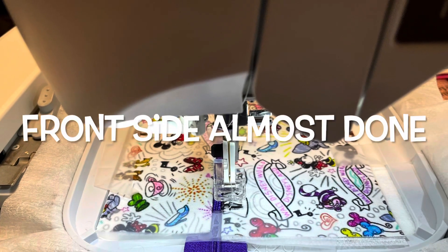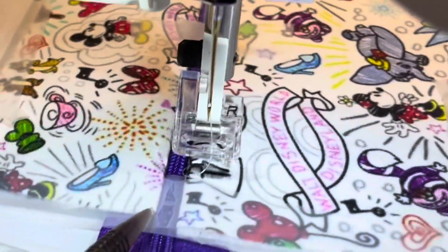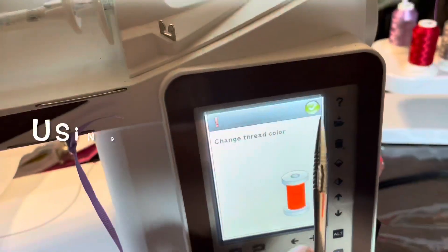On this one I did use interfacing. Look at the front side — look how pretty that is. Anybody could do that; it looks super professional.